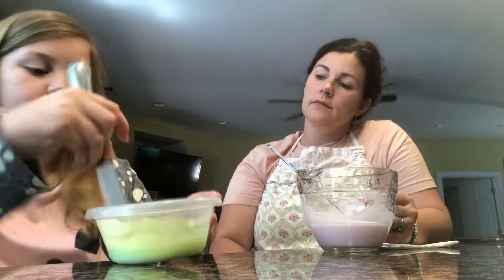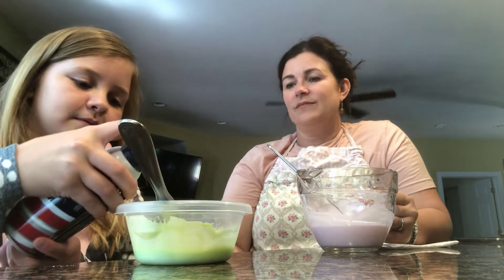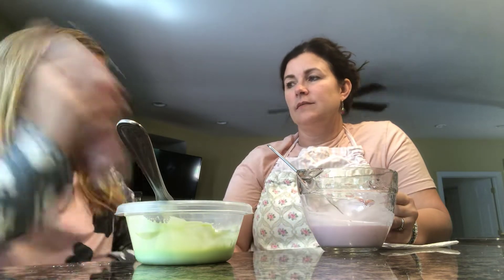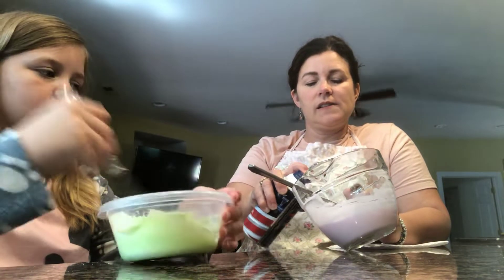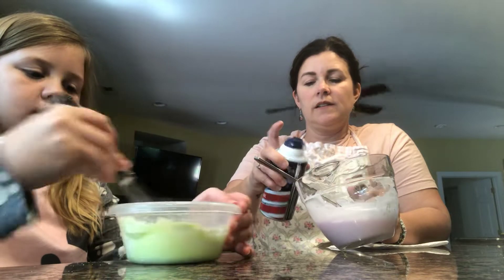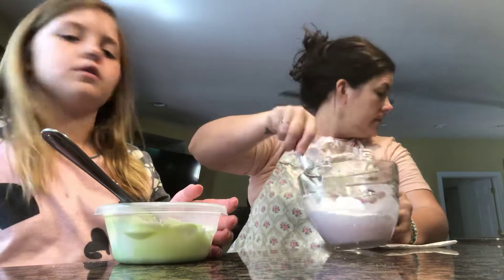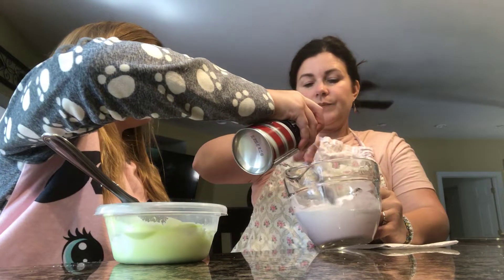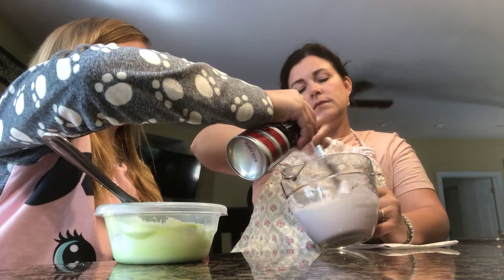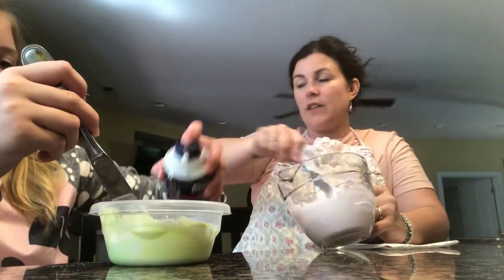So the next step is shaving cream for the main ingredient. This is the only style of shaving cream. You add more — it feels like there's a lot in there. You need a little bit more. How do you know how much to use? It's because you're making fluffy slime. If you're making fluffy slime, you need a lot of shaving cream.